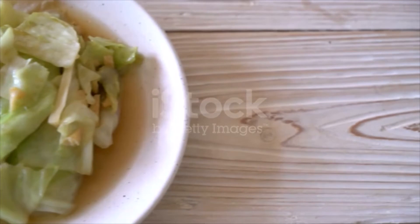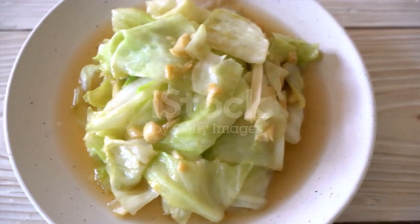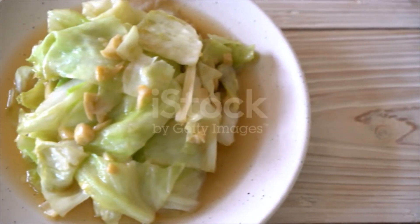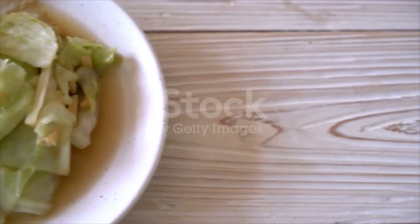Cut fine. Moisten with half a cup of stock. Add one quarter of a cup of Chinese sauce, cover, and let simmer until tender. Thicken the sauce with flour. Add two tablespoons of cream and chopped parsley. Serve hot on a platter with boiled rice.